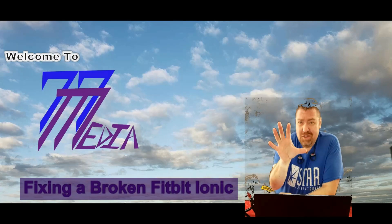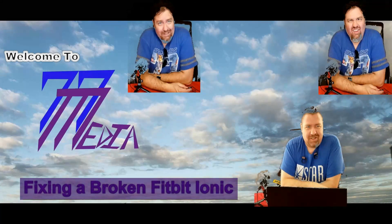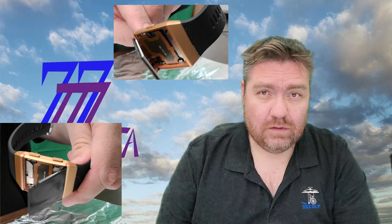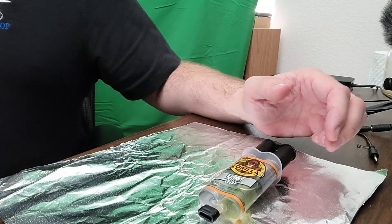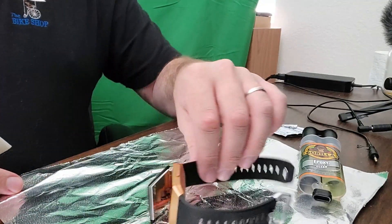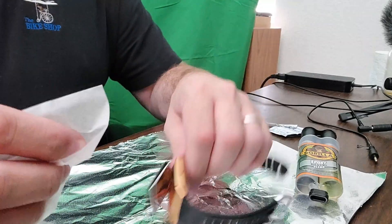Good day everybody, Brent Miller from 77 Media. I figured I'd make an interesting little video about how my Fitbit was broken. I woke up this morning and the screen was all separated. It's not showing that right now, but I decided to go ahead and make a quick video on how to fix it. It was pretty simple — just use a little bit of two-part epoxy. I'll give some audio guidance while I show you how I fixed it.